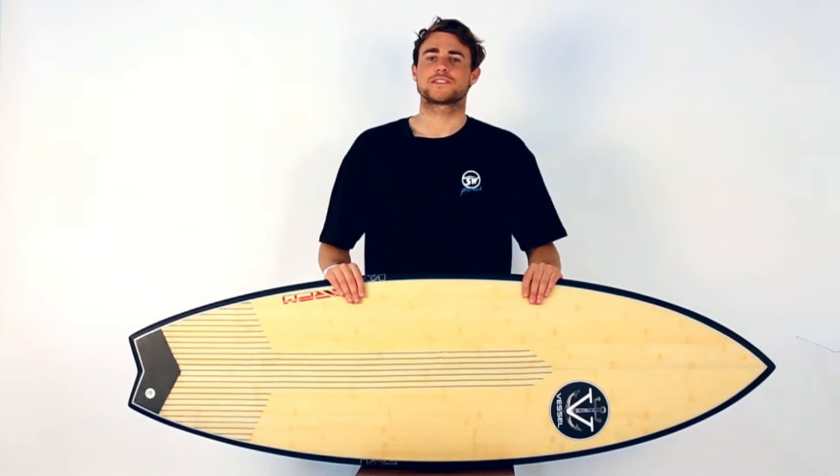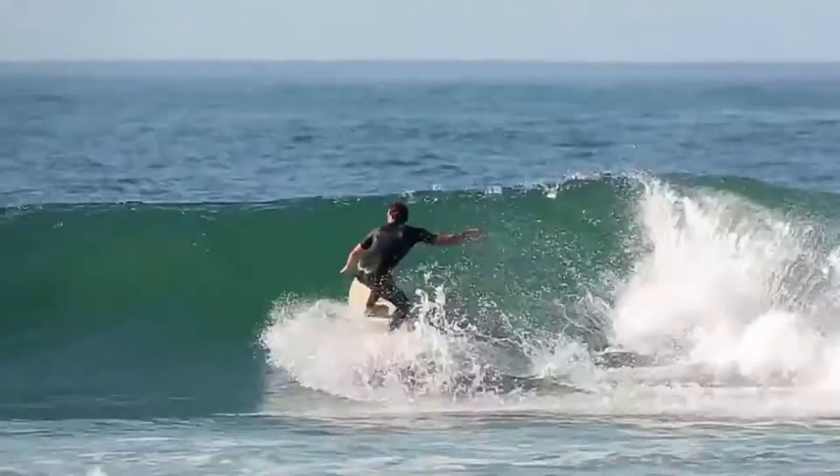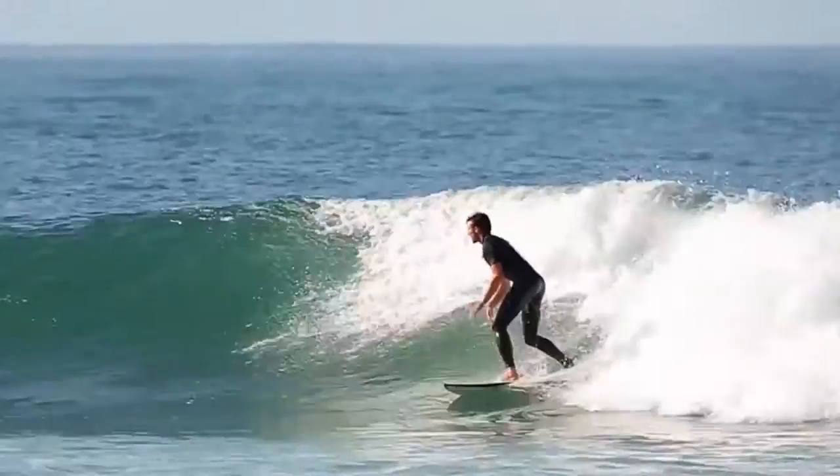The Vessel RPM Performance Fish is a one-board quiver. It is an all-around wave machine which is perfect for knee-high to double overhead conditions.